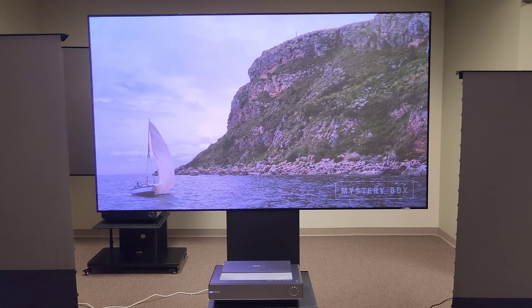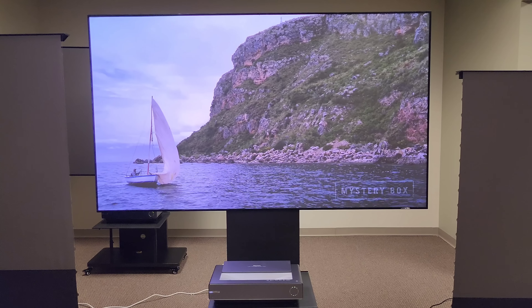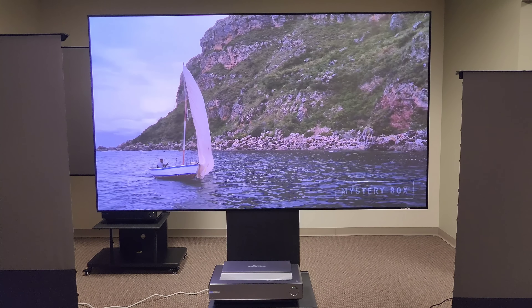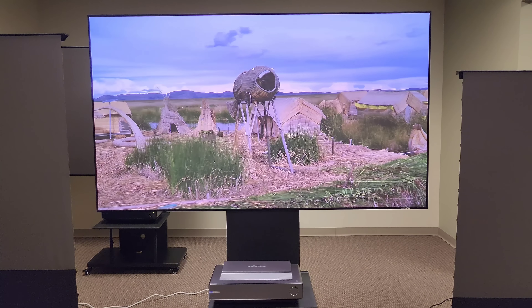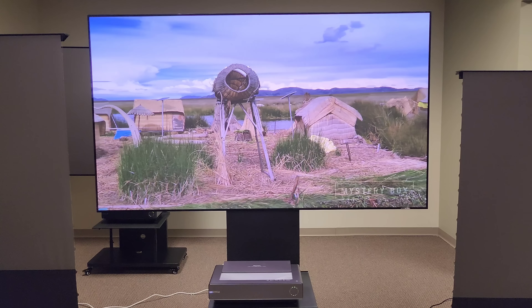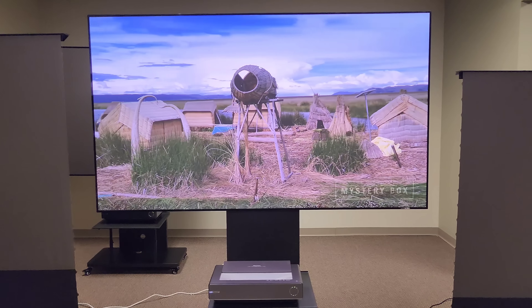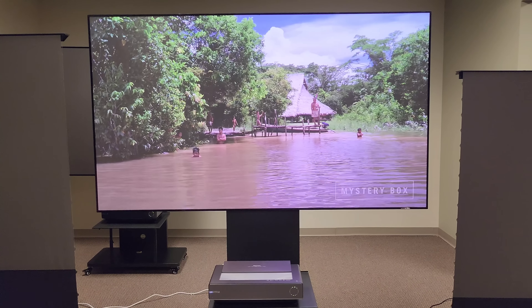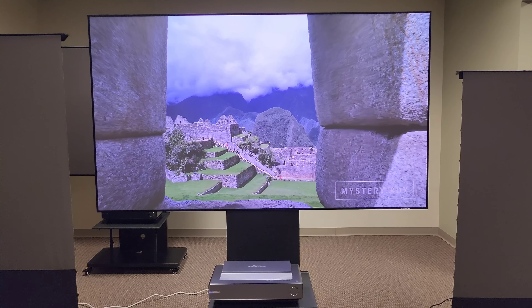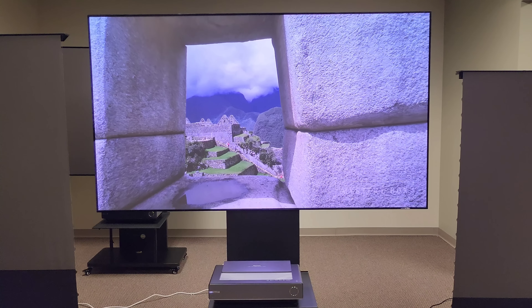A little demo on lights on and lights off — I'll show you about 20 to 30 seconds with the lights on right now, and then I'll switch the lights off so you can see the difference for yourself. It's always going to produce amazing results in the dark, but it's going to produce really amazing results with the lights on too.